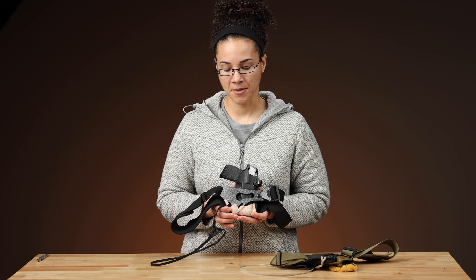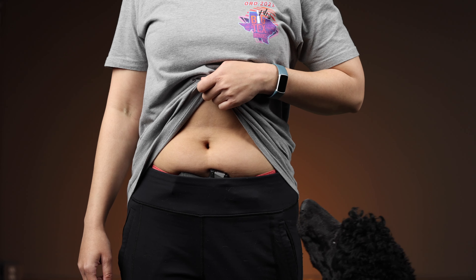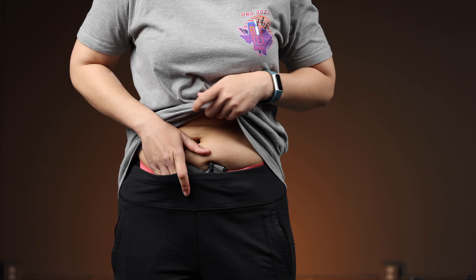This is the P365 with a Boresight Solutions grip on it. I like to use a little bit of hockey tape on the grip so it doesn't catch my clothes as much. It still gives me good purchase on the grip, but it's not so aggressive that it's tearing up my fabrics.